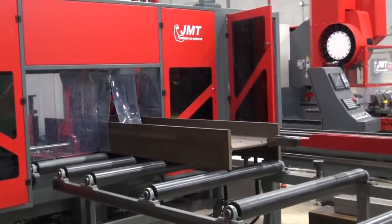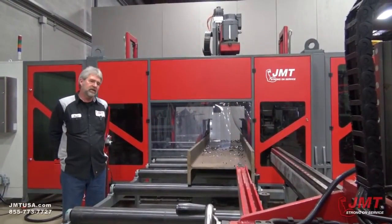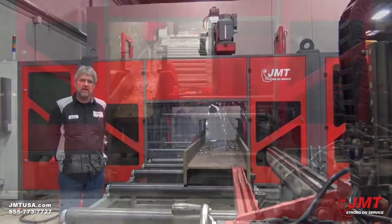This is a JMT CNC drill line. This machine has 11 axes of motion. Each coordinate system has its own XYZ and they can simultaneously drill at the same time.